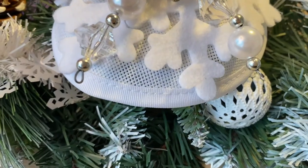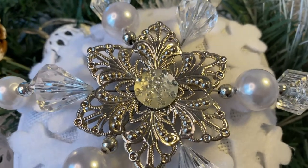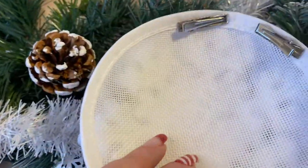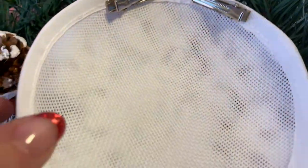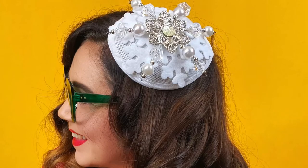Now if you end up with any stringy straggly glue bits then you can just take them off at the end. I am a little bit messy so obviously there were lots of straggly bits that I had to get off, but you may be completely different and better at it than me. And you can pop it in your hair — how cool does that look?